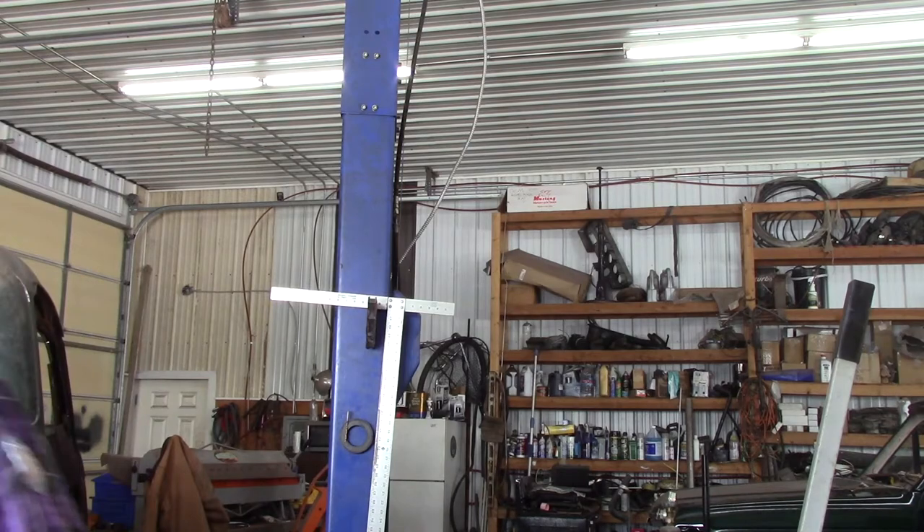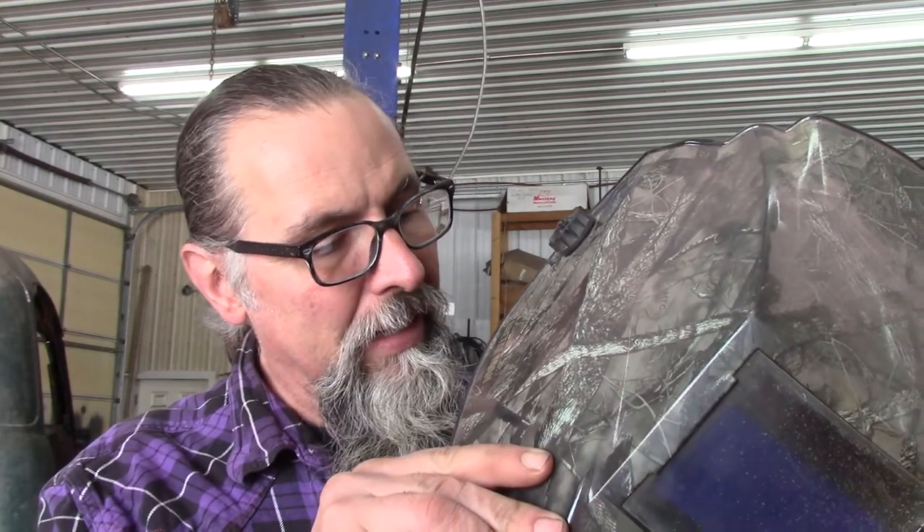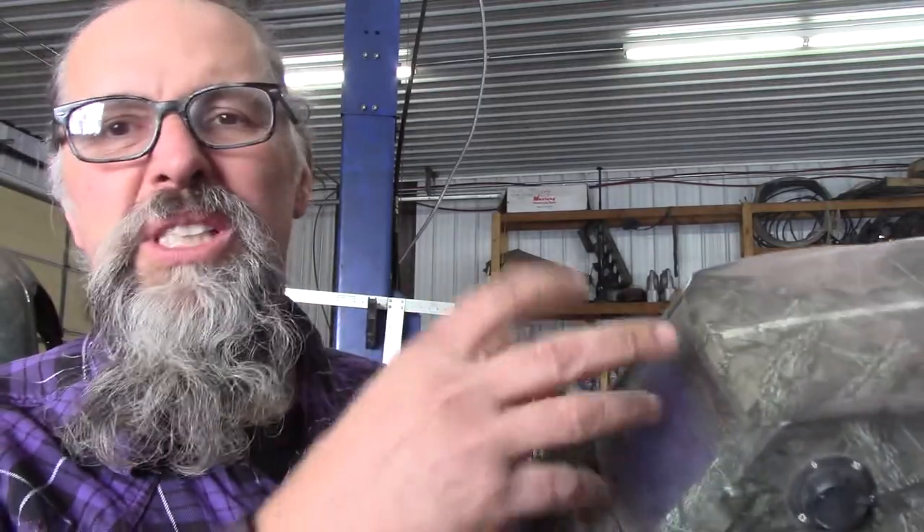Then I went to use this helmet because the other one wasn't working well. This one's a Metal Man helmet. I don't even remember where I got it — I think it was fairly cheap. I like this helmet too, it worked good, but they get beat up. You get splatter and sparks and all that stuff — it burns up the lens and then I can't see anymore.